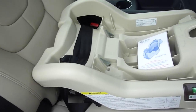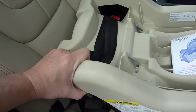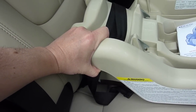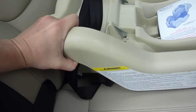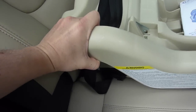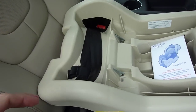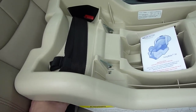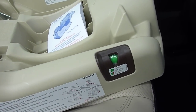Once you have removed all of the slack, hopefully you have a good installation. This is verified by checking if you can move the base more than an inch side to side or an inch front to back. You grab the base and give a modest tug where the LATCH system or seat belt is routed. In this case it is barely moving at all — less than probably a quarter of an inch — so it is quite secure.